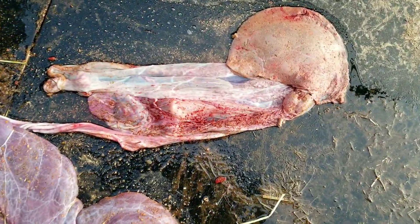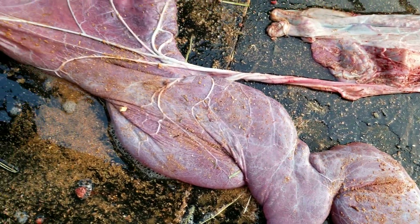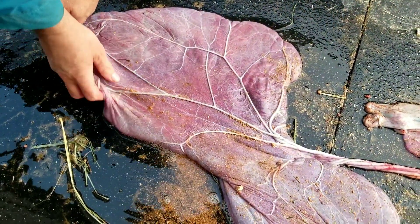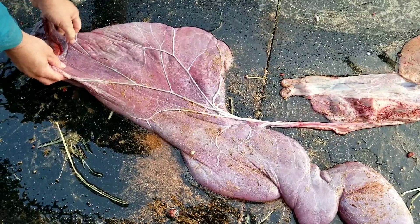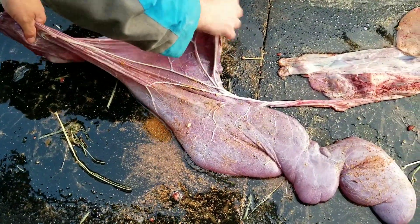So this is the amniotic sac, with the umbilical cord attached. It goes to the placenta, and that is where the baby grew. We definitely need to consider the attachment on the hose before doing this again. That's why I have it so low.